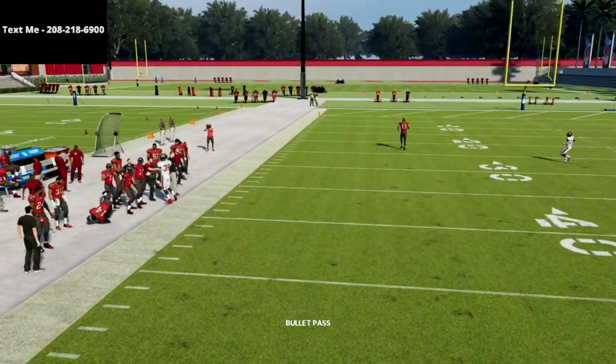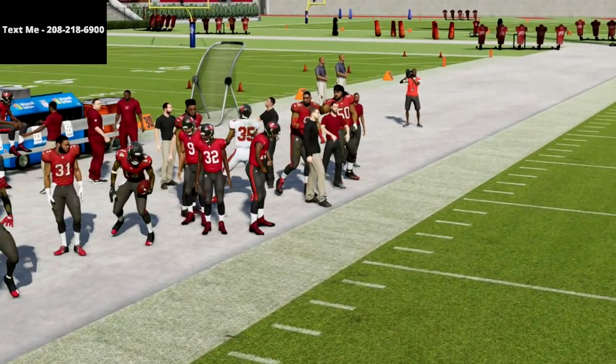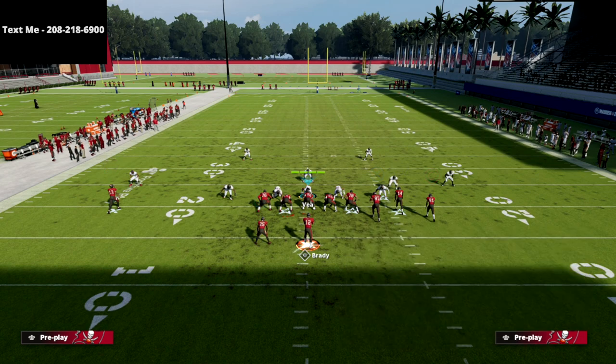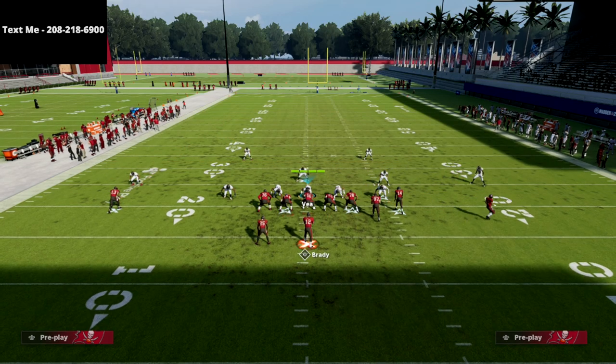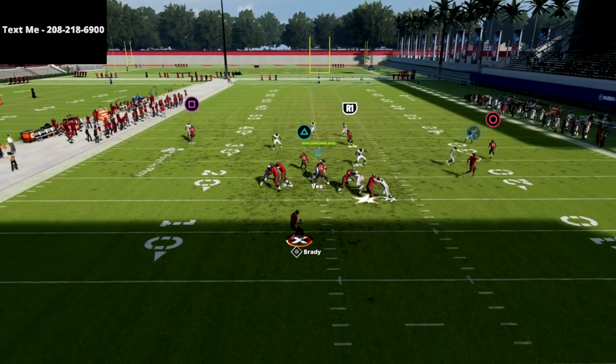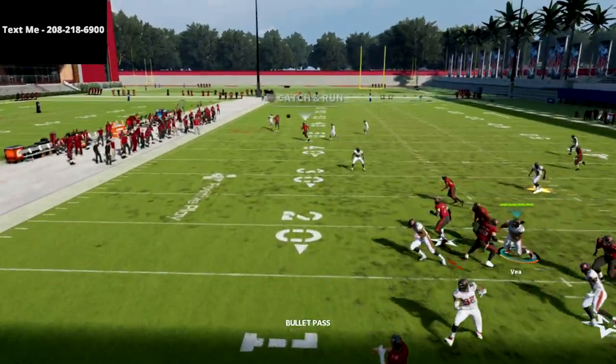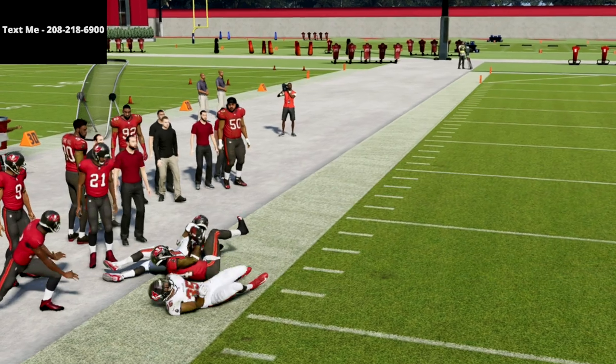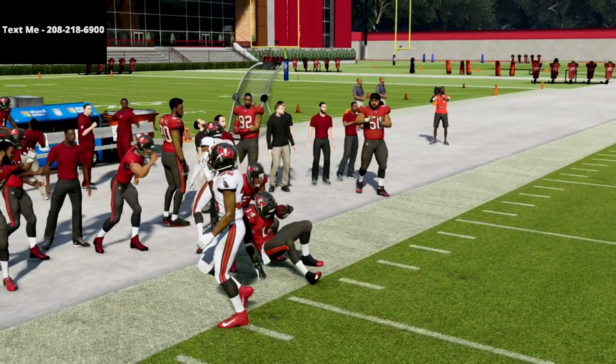Pass lead down to the left and you're going to get that animation — he's open on the sideline. The crosser is really good against match coverage as well. If your opponent is running a lot of match coverage, this crosser will kill it this year — super smooth, super clean. It just torches match coverage.